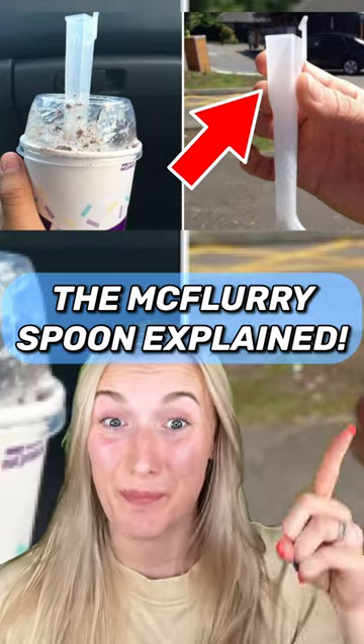Here's the truth behind the McFlurry spoon. Some people think that the end of the spoon is supposed to work like a straw, until you try it and realize that it doesn't work. But the reason why the end of the spoon looks like this is actually pure genius.